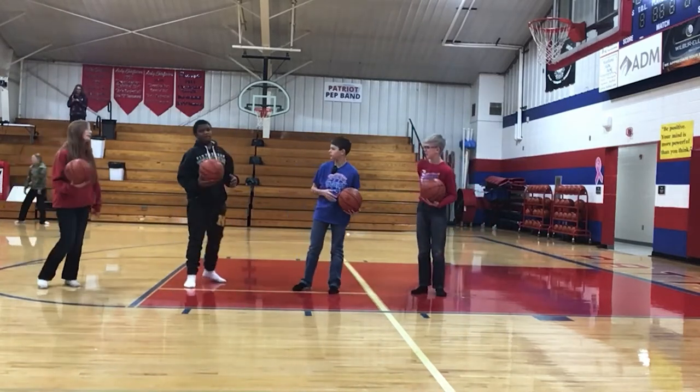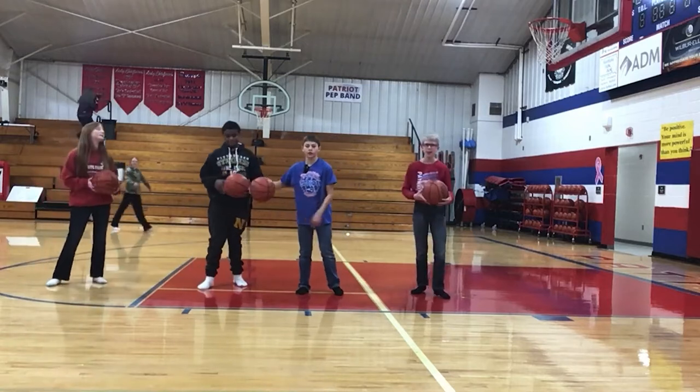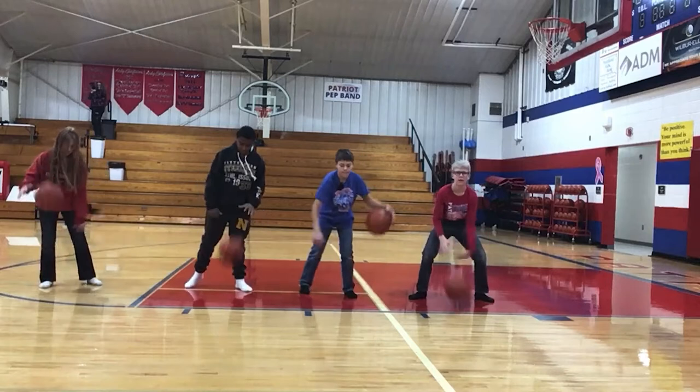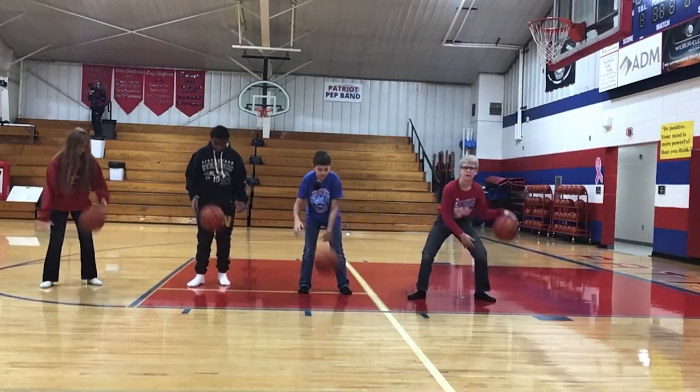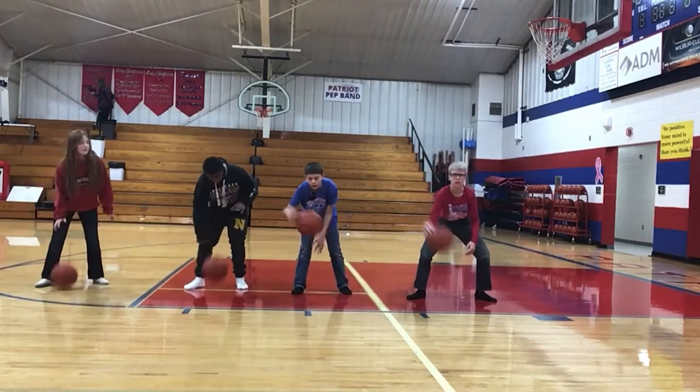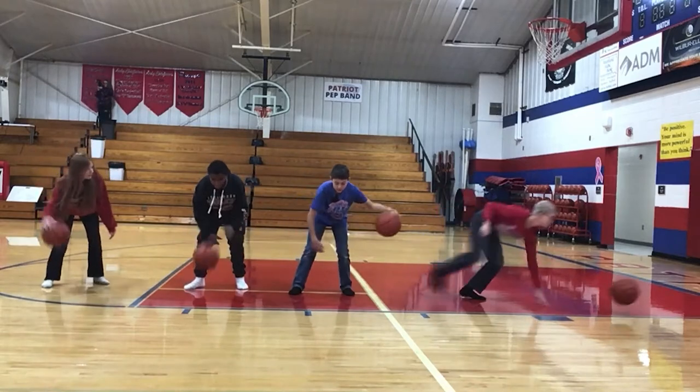Alright, everyone got it? Yeah. Alright, we're going to go to a crossover. You want to be low when you dribble so people can't steal the ball from you.